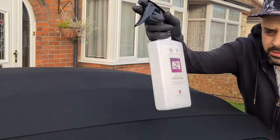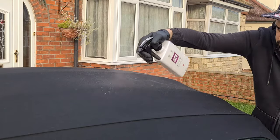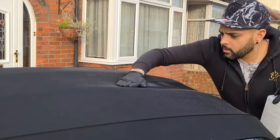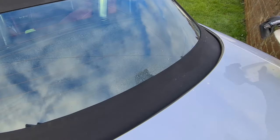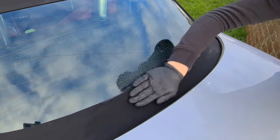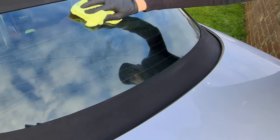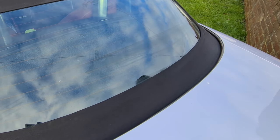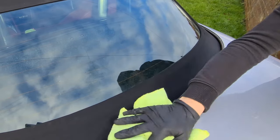We're going to use Autoglym fabric conditioner. This is going to help repel water and also stop that green moss from building up in the fabric again. Apply it liberally, then using a rubber glove, run your hands over it to rub it right into the fabric. Don't worry if you get any on the glass — use a damp microfiber cloth to remove it. Please bear in mind: do not do this on a sunny day or in unstable conditions, otherwise you'll have a problem with it bonding to the paint or glass, which could be very difficult to remove.